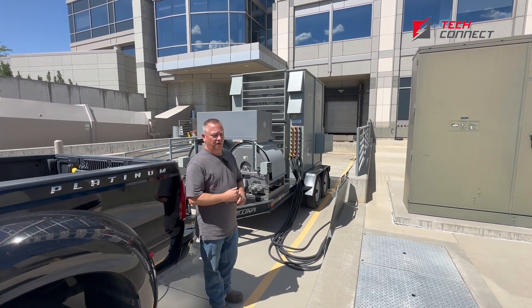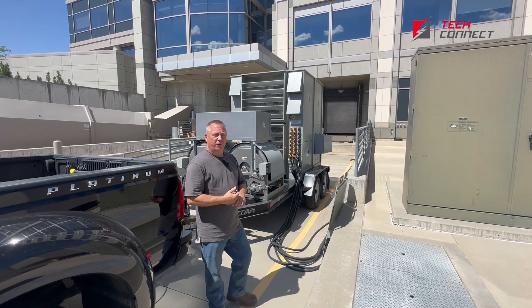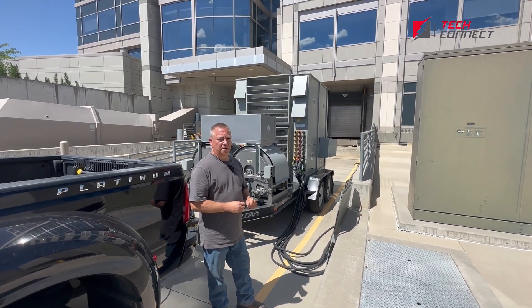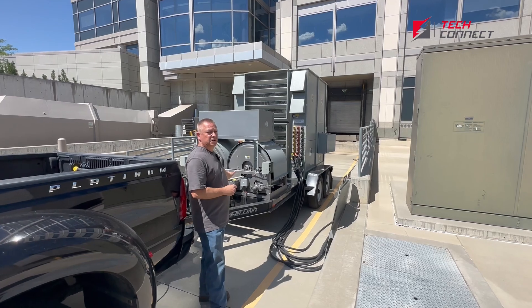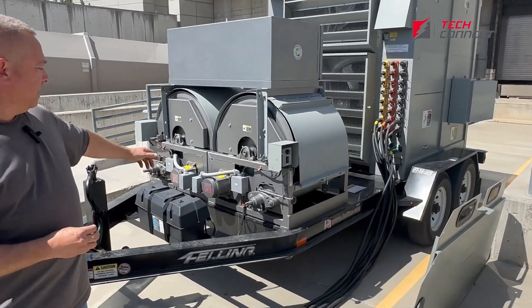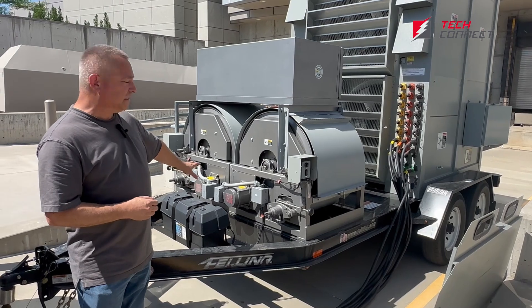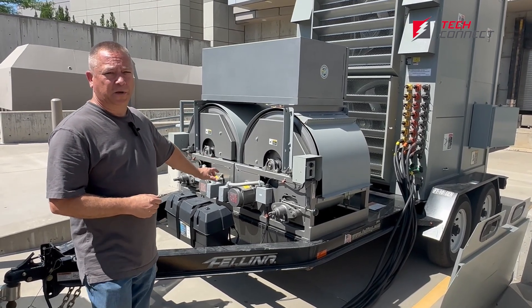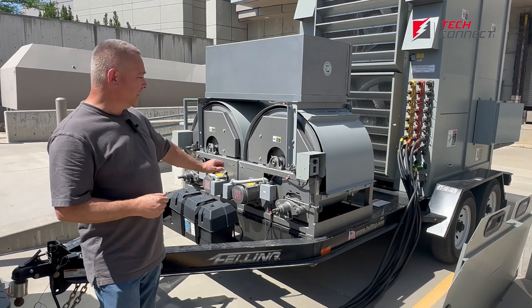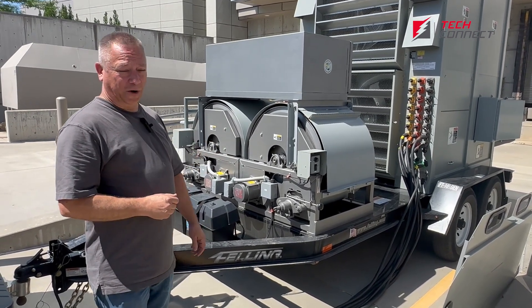Some of the key features are that it can handle 208 volt or 480 volt systems. There's a thousand feet of cable on each of the two reels, for a total of 2,000 feet in 50-foot length increments. As you can see on these reels, they are DC motor controlled, which is really nice when it comes to breakdown and load-up — all the reels instead of having to bend over and hand-roll them, we can just let the reel do the work.